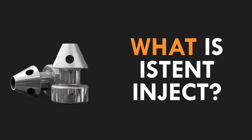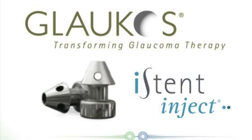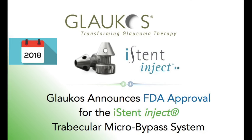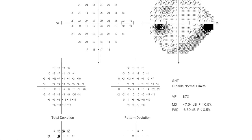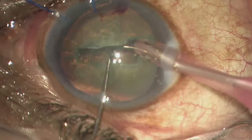So first up, the what — what is iStent Inject? It's a new microinvasive glaucoma surgery, or MIGS, device from Glaukos that was FDA approved in 2018 for the surgical management of mild to moderate open angle glaucoma. It is approved to be performed in conjunction with cataract surgery and not as a standalone.